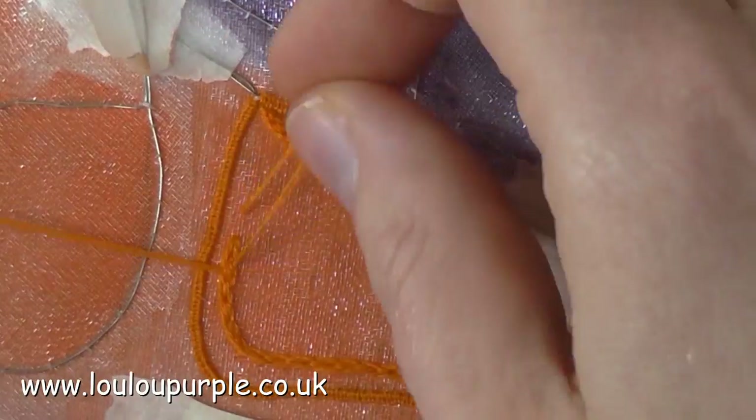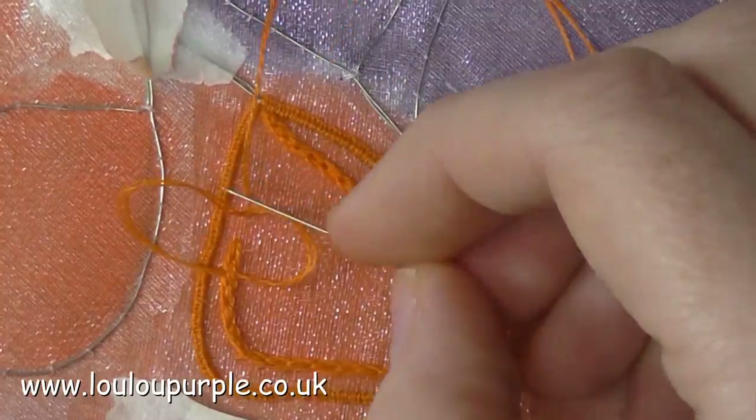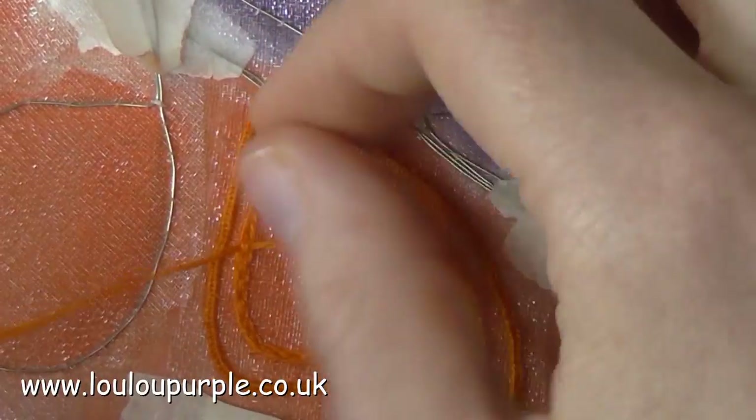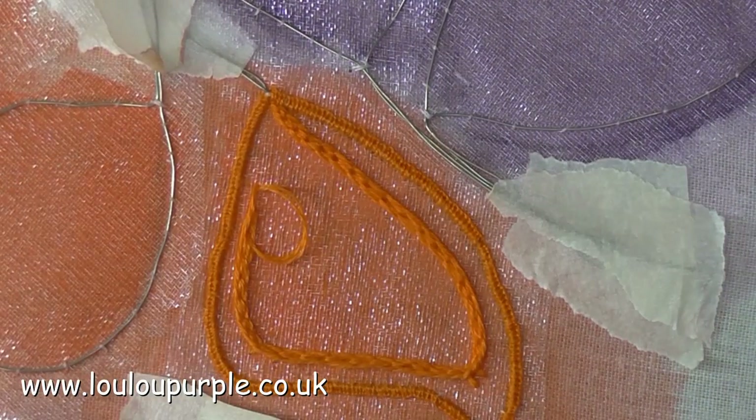I am now doing a stitch called the Hungarian braided chain stitch. I found this one on YouTube — there is a woman that has done a really good YouTube video for this one.